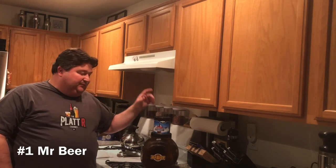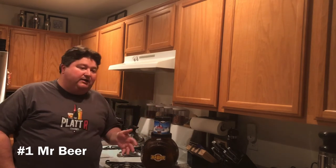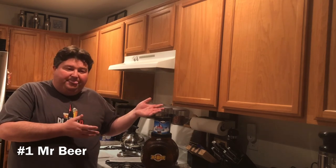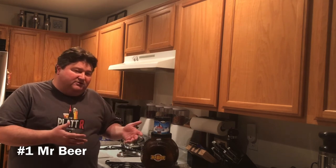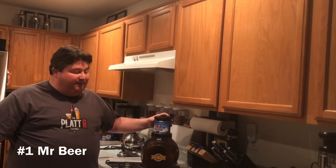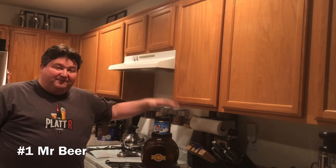Dislikes: I don't have too many. As someone who's brewed a fair amount, I wish they had more intermediate-level content and expanded the partial mash line. Also, several times when I've ordered malt extract, the expiration date was getting close — not expired, but cutting it close. Overall though, Mr. Beer is number one on my list.